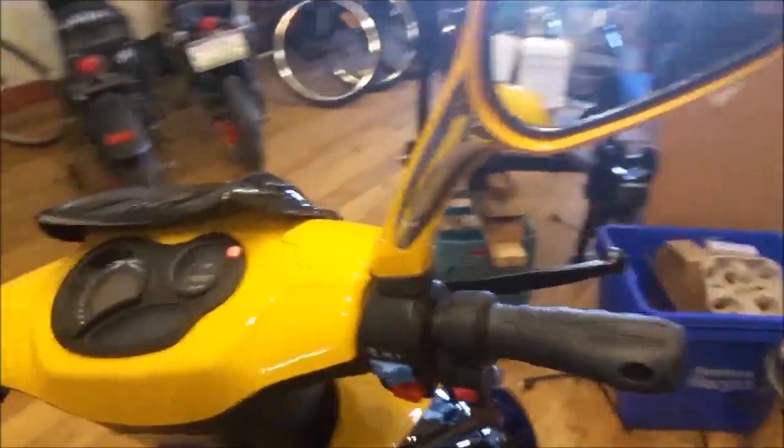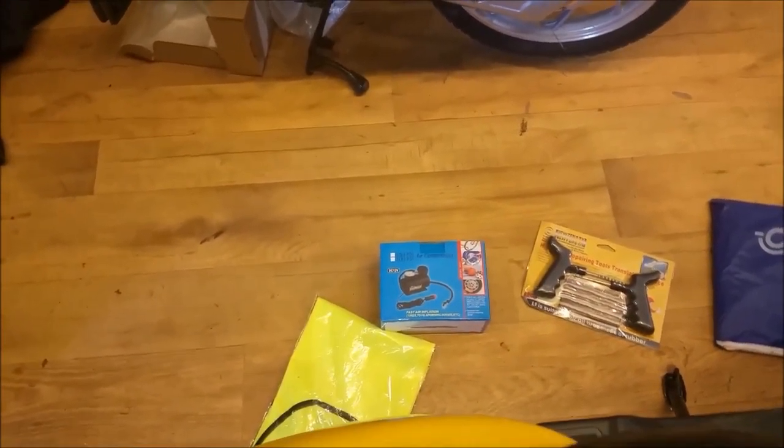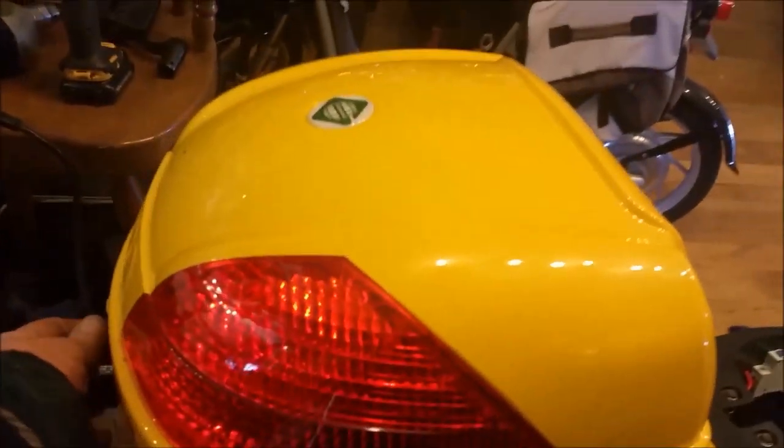Here's a look around: a digital dash, throttle, comes with a cover, a rain suit, tire patch kit, a compressor, a safety vest, and of course the charger. On your seat storage we have a breaker switch. Rear storage on the back — lots of room.